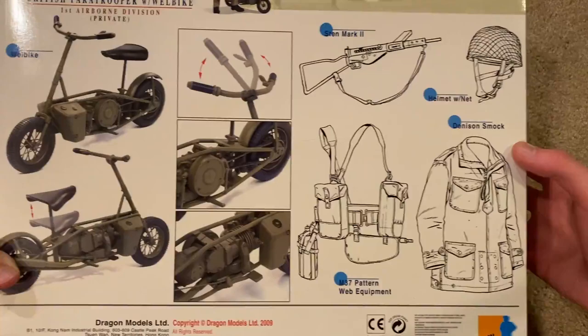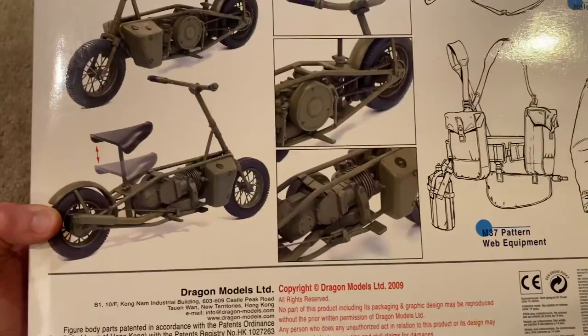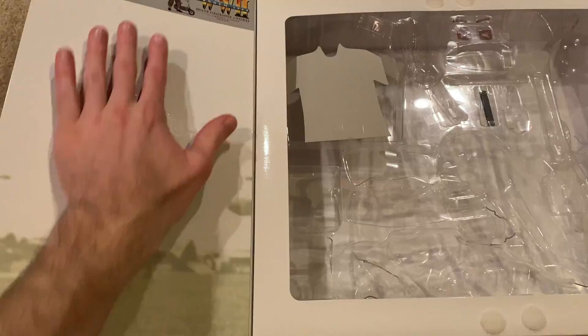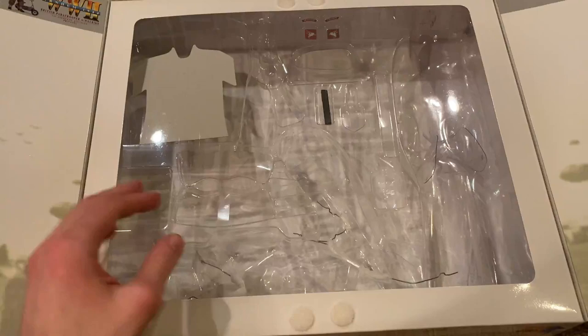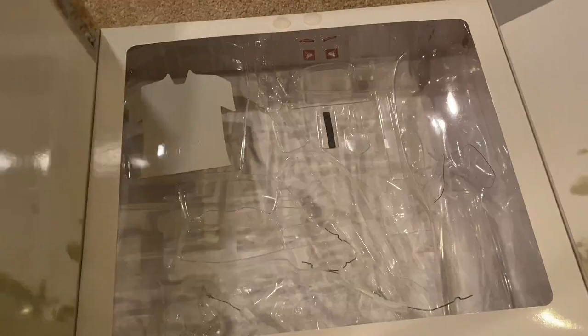Here's the back of the box with equipment listed and some more pictures of the Welbike. This one came out in 2009. Even though you have the double doors, there's actually nothing inside them — there's no extra equipment, everything is just in the center. I've taken mostly everything out except for his patches and an extra magazine. So that's the box — let's take a look at the figure now.